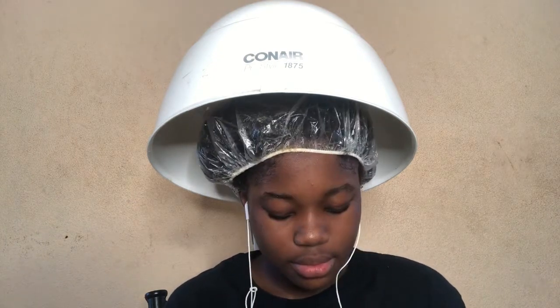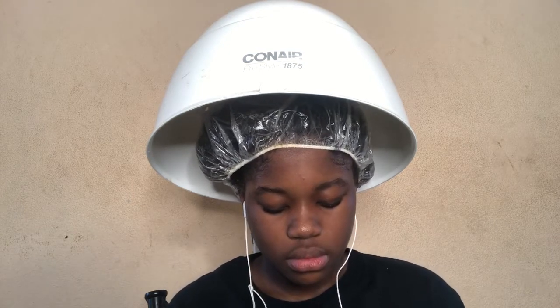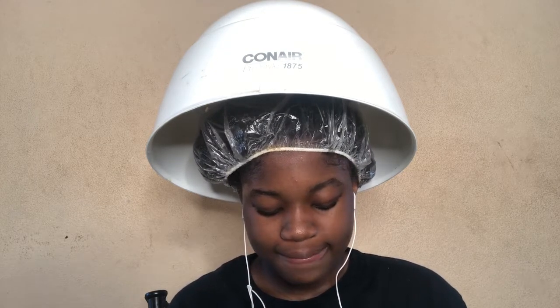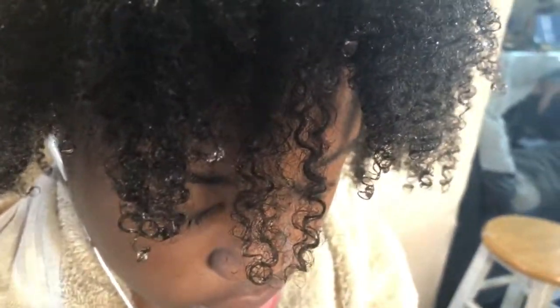This is what her hair looks like after rinsing. You can see the front of her hair is a little bit looser than the back — she has some 4A in the front and some 4B in the back. She originally thought she was 4C, but no — I see a lot of 4A and 4B in her hair, maybe a few 4C patches here and there.